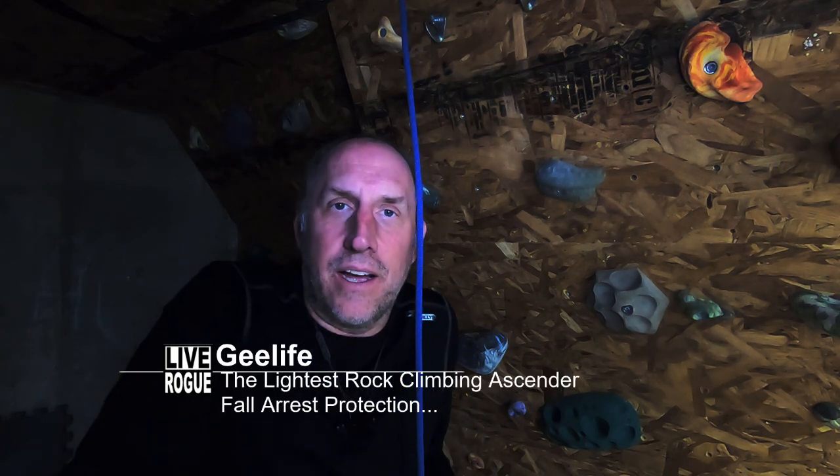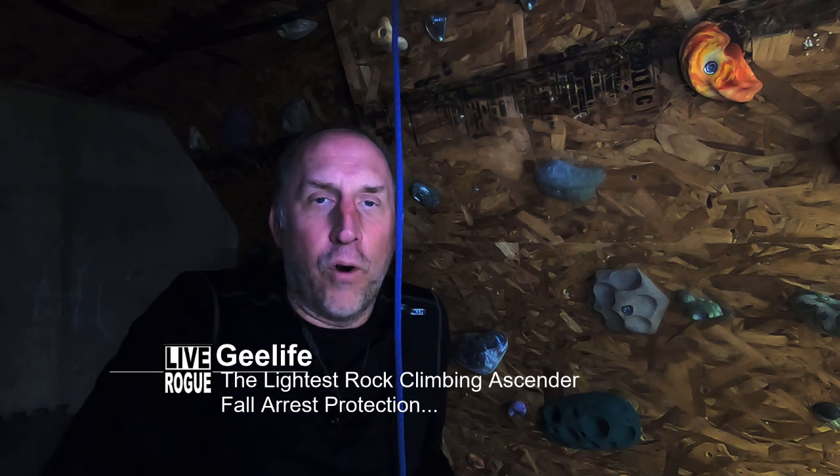Welcome back to Live Rogue. Obviously I'm stuck in the house, here in the little climbing gym in our basement, and I just wanted to talk to you about this thing that I found on Amazon called the G-Life Fall Protection and Ascender for Outdoor Climbing and Adventure, or something like that.